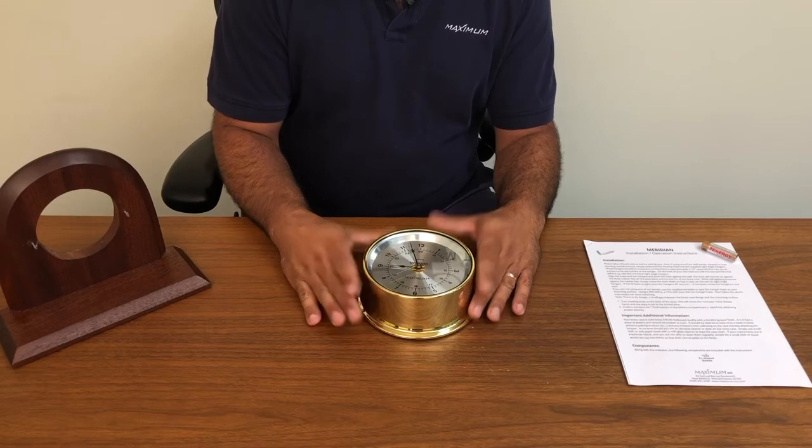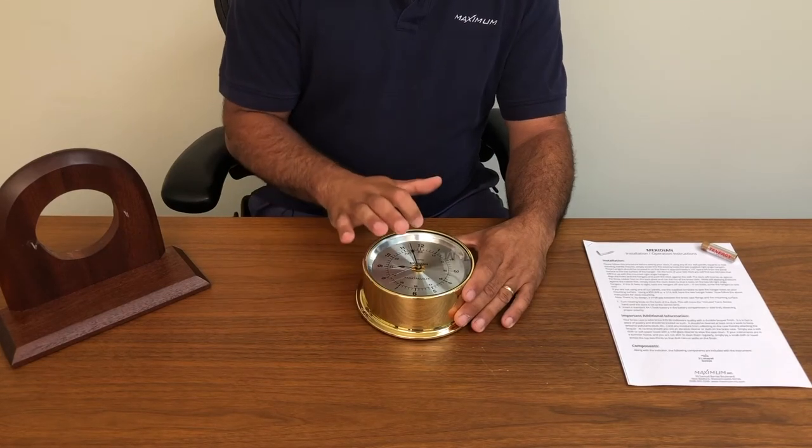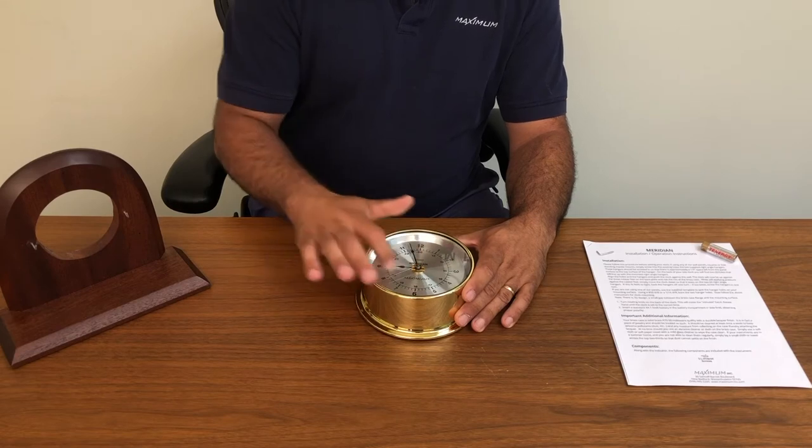To set the clock, the first thing you want to do is verify what time of day it is. As you can see, the meridian is both a 12-hour clock and a 24-hour clock.